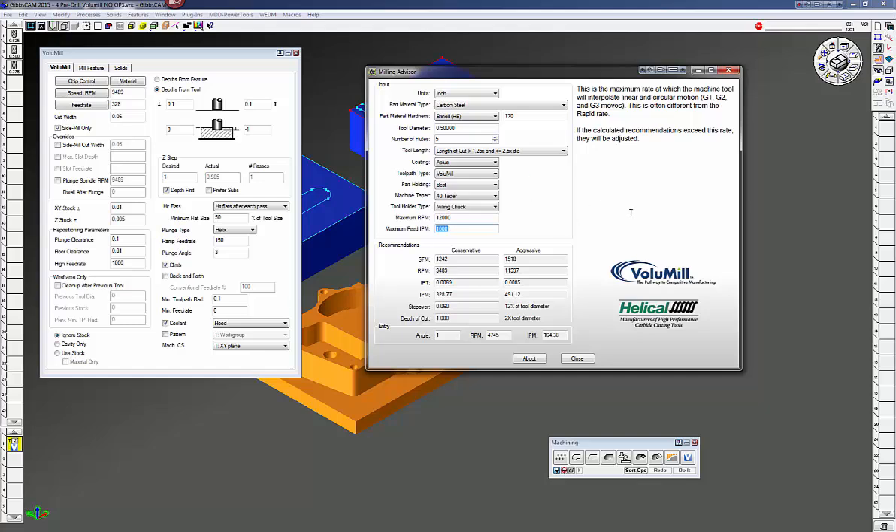The Milling Advisor will help you quite a bit in choosing the end mill, the flutes, the coatings, and everything like that. It'll give you a good recommended feeds and speeds. They always work really well.